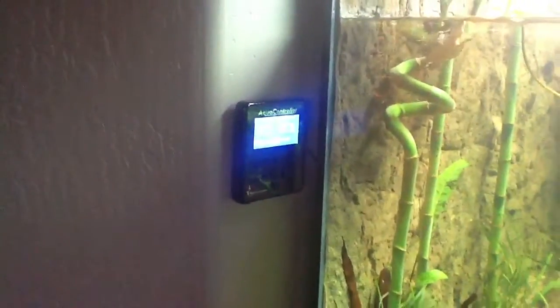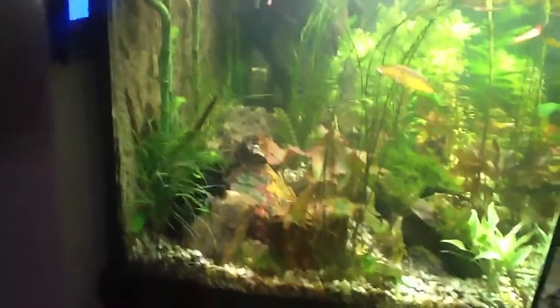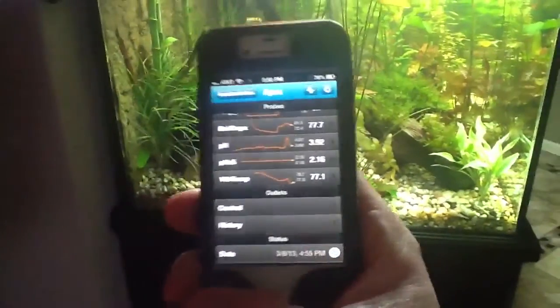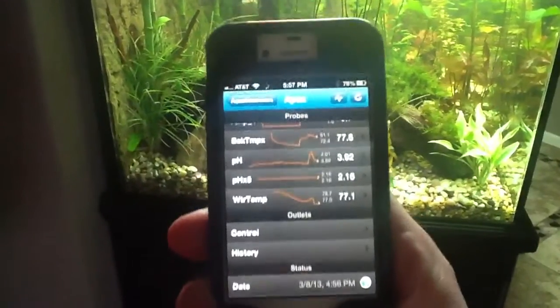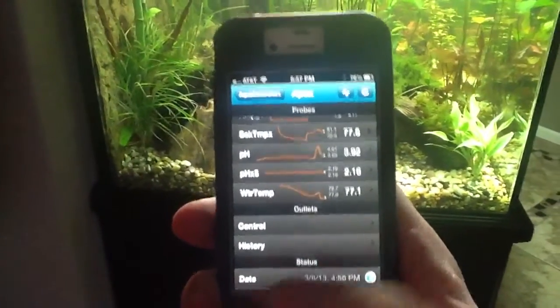I'm using the Aqua Controller. From there it gives you the water temperature, basking temperature, and you can control all your light fixtures and your basking lamps from that controller. They actually have an app where you can do it from your phone, and I can go in and see all that stuff remotely — I can turn stuff off and check what everything's at.